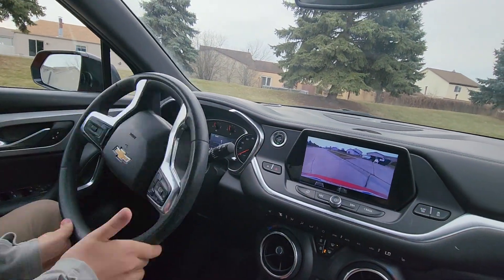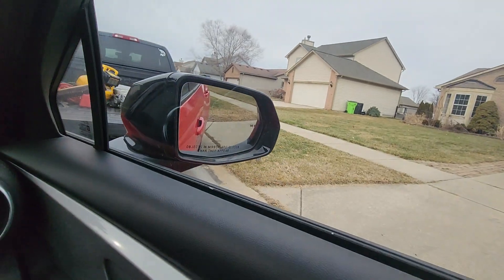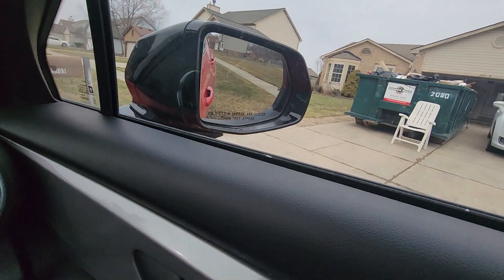Turn — crank that wheel. He got it in, I can tell instantly. Keep going and stop. Put it in park.